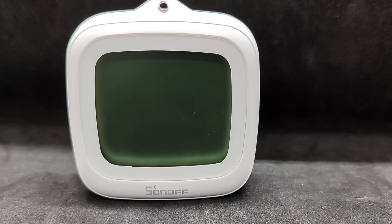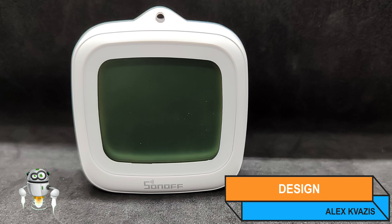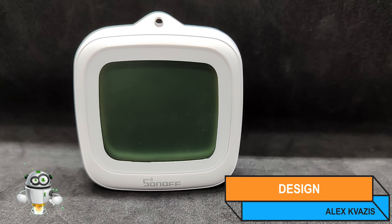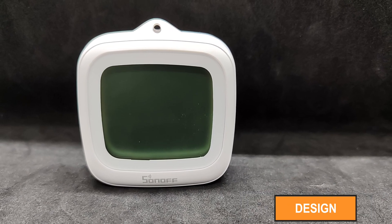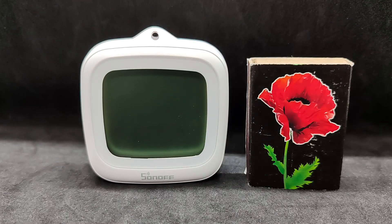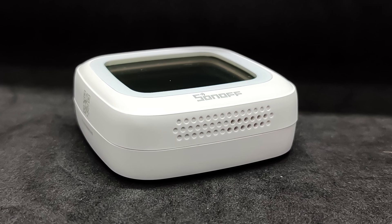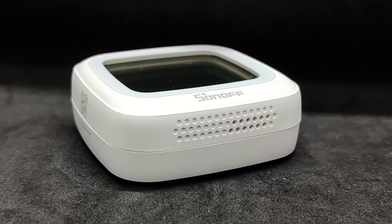The sensor has an almost square shape. The front face measures 62.8 x 58.5 millimeters, most of which is occupied by a 2.2-inch diagonal monochrome screen. For scale, here it is next to a regular matchbox. In my subjective opinion, the size and shape are quite convenient. On the bottom, under the screen, there is an air intake, positioned in a way that prevents water from entering.